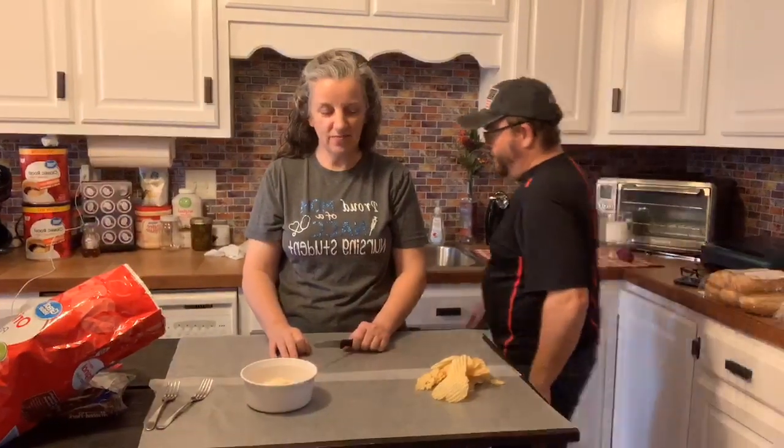Hey everybody. We're trying to get set up. We're trying this new Prism Live and let's just say it's been a hassle to get it going. I'm going to try to bring it up on my laptop to make sure that we're even live. So we are going to be live, but we are going to be making a treat today.